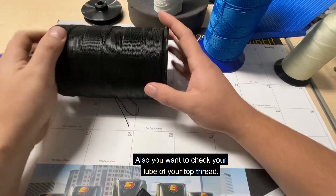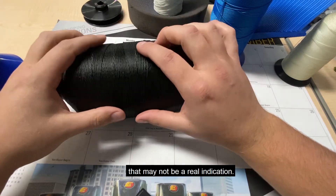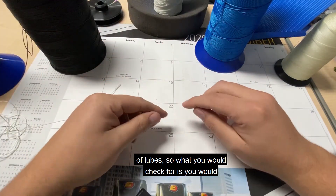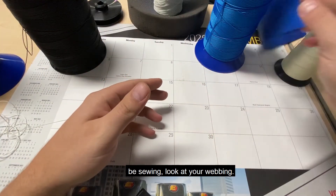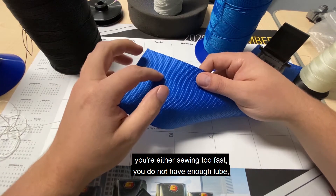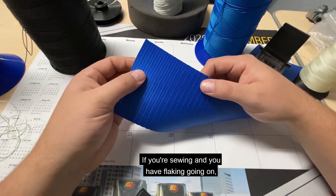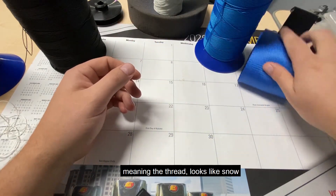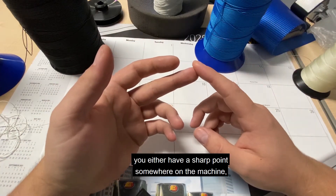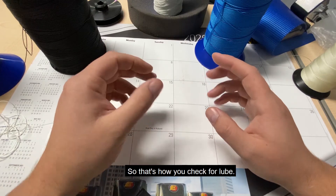You also want to check the lube of your top thread. If your package was very shiny, that may not be a real indication — you can feel it sometimes, but there are different kinds of lubes. What you check for is: while sewing, look at your webbing. If your webbing has needle points in it, you're either sewing too fast, you do not have enough lube, or you need a needle cooler. If you're sewing and you have flaking going on and the thread looks like snow coming off the machine, you either have a sharp point somewhere on the machine, the thread does not have enough lube, or the bond is incorrect. That's how you check for lube.